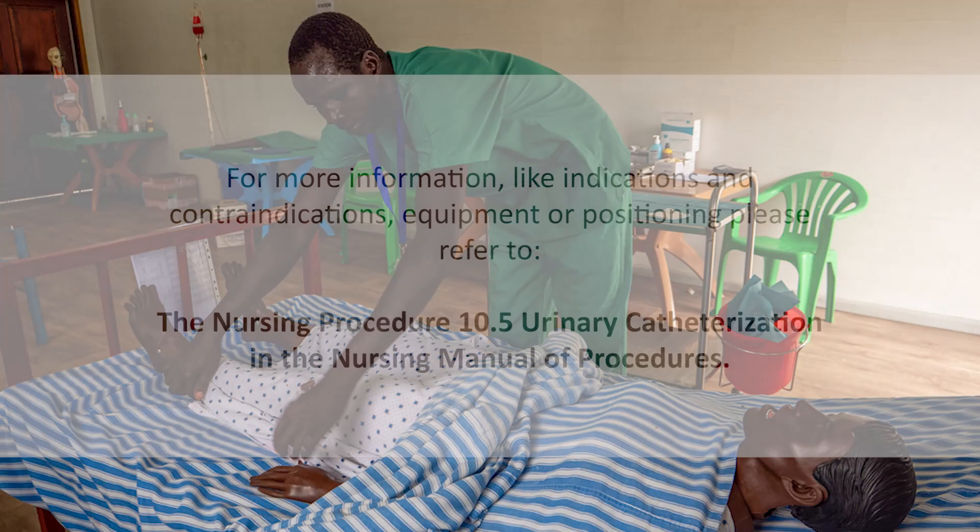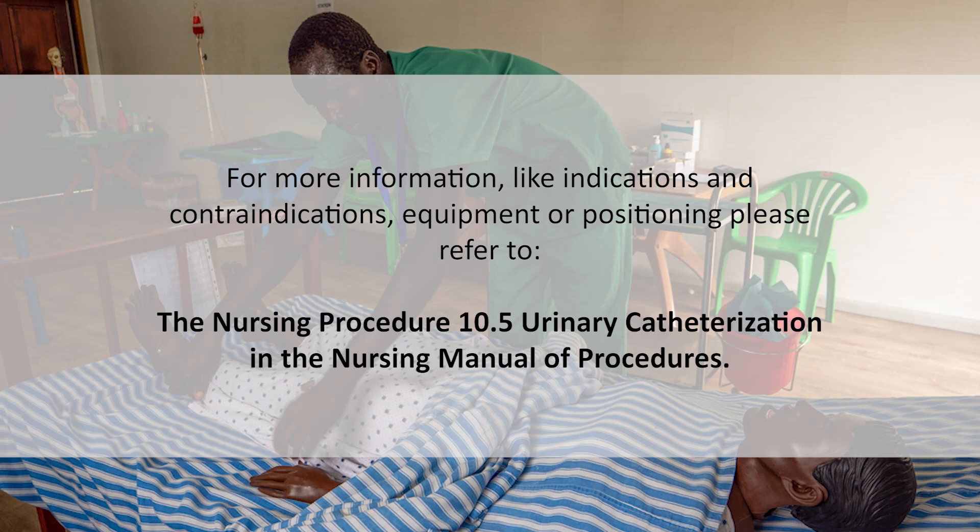For more information, like indications and contraindications, equipment, or positioning, please refer to the Nursing Procedure 10.5 Urinary Catheterization, found in the Nursing Manual of Procedures.